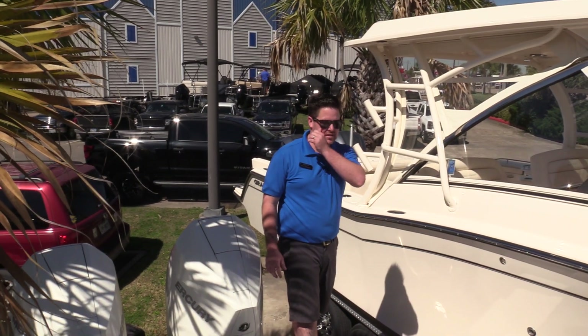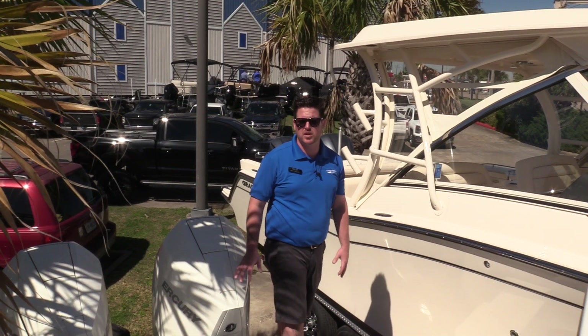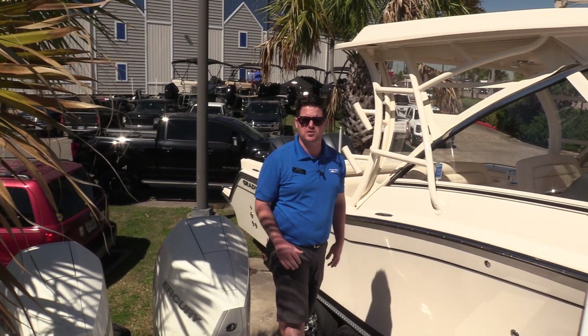Hey everyone, Billy Foulkes here with Marine Max Houston. Today I wanted to show you a 290 Sun Deck outboard by Sea Ray Boats — this is a 2020 model. I'm going to go through some of the features and benefits for you right now.